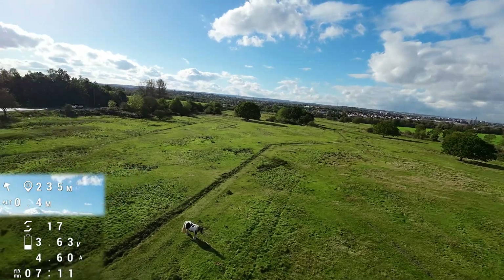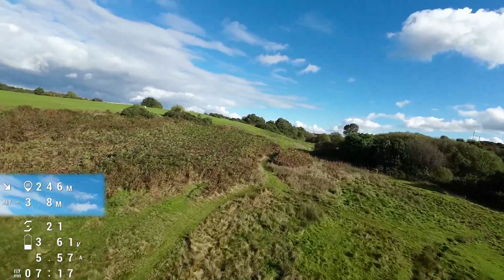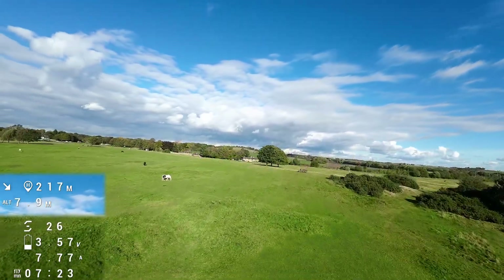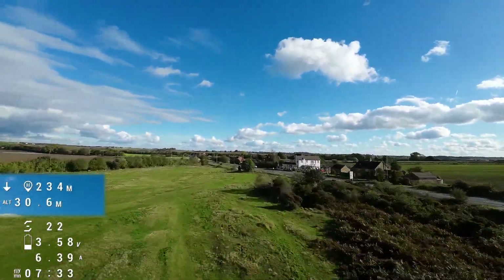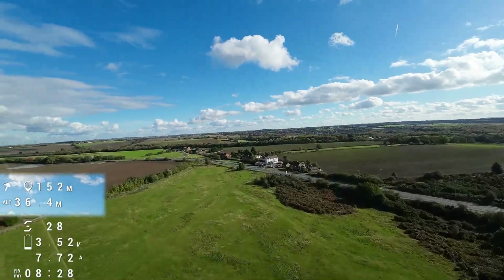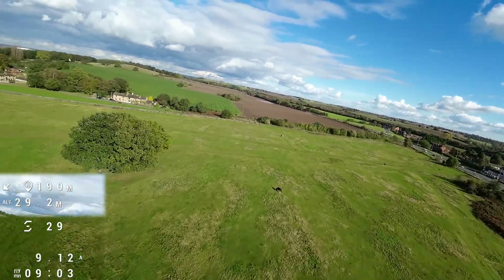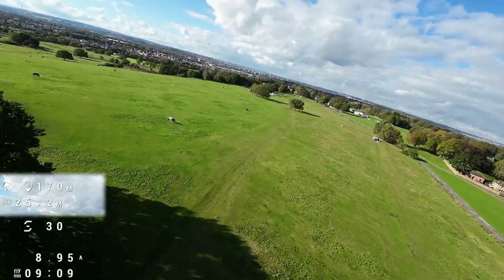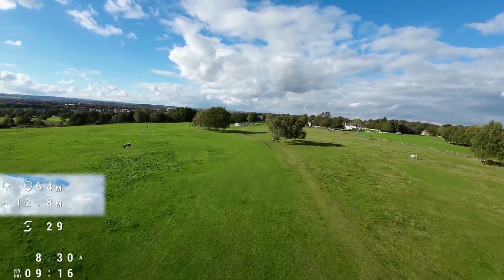I'll circle the horse. It's a very nice, smooth flyer — I just want to get rid of those little bubbles it sometimes has. Let's fly by me and see if I can hear the beeps. That's a loud buzzer.